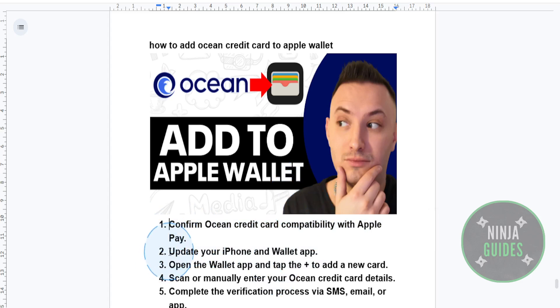Next, make sure your iPhone is running the latest version of iOS. Open up the Wallet app to ensure that it's updated and ready for new cards.